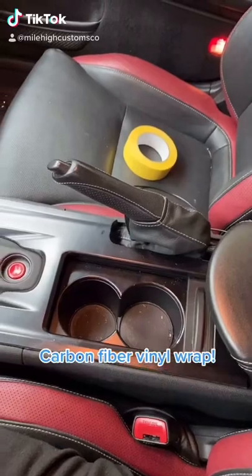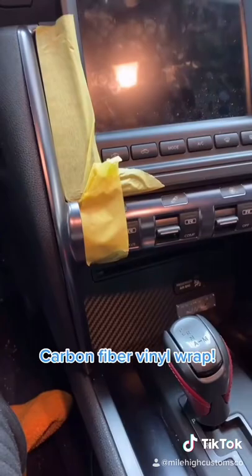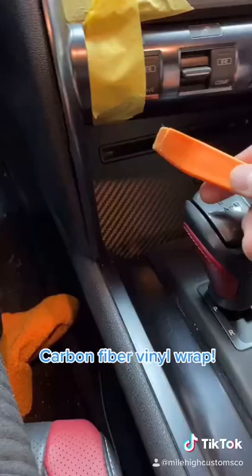Today we're going to be wrapping the center console on this Nissan GT-R in carbon fiber. We are going to fully remove the center console out of the vehicle.